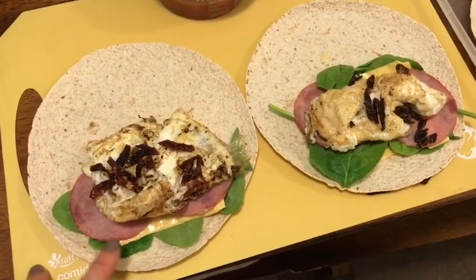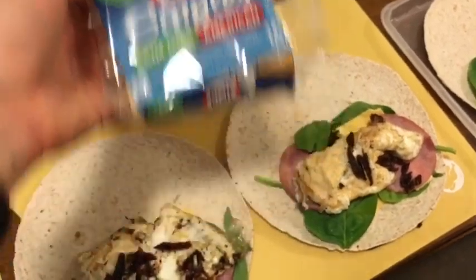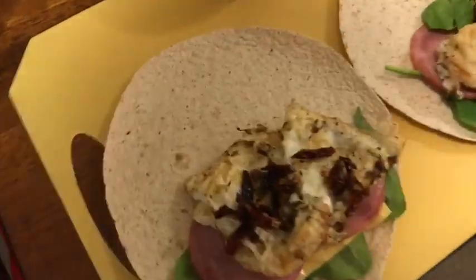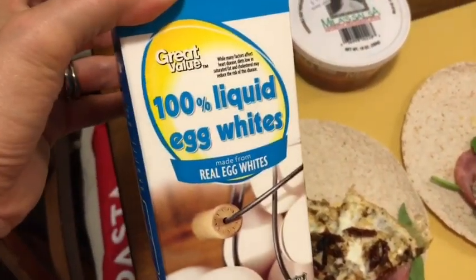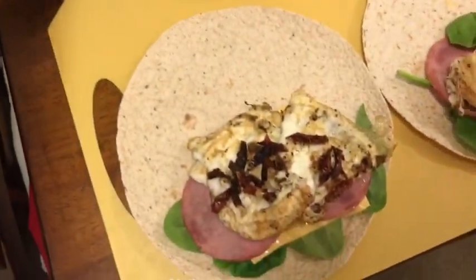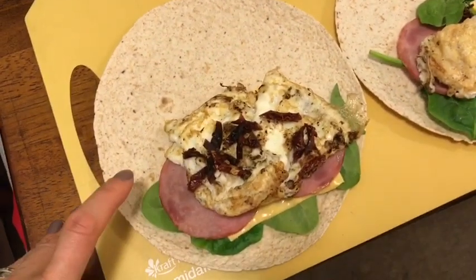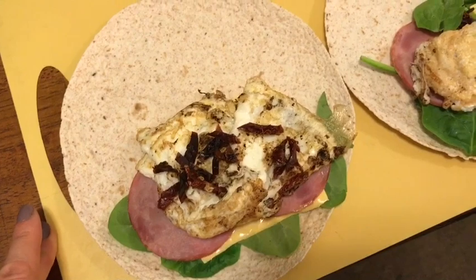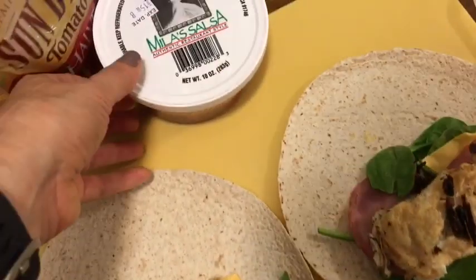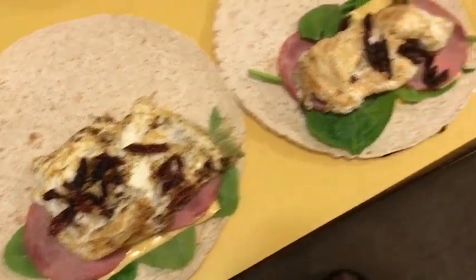On top of the spinach I have a Kraft fat-free singles for zero smart points, then two slices of Land of Frost Canadian bacon — two slices is zero smart points. On top of that, a third cup of Great Value 100% liquid egg whites for zero smart points, and some sliced sun-dried tomatoes for zero smart points. I roll this up and put it in a baggie. At work, I roll it in a paper towel and heat it for 30 seconds in the microwave, then eat it with salsa for zero smart points. The entire egg wrap with salsa is one smart point.